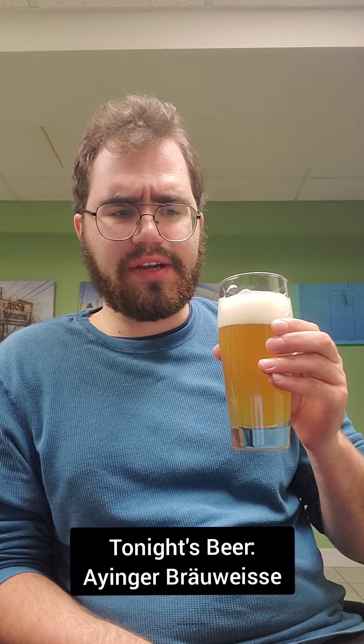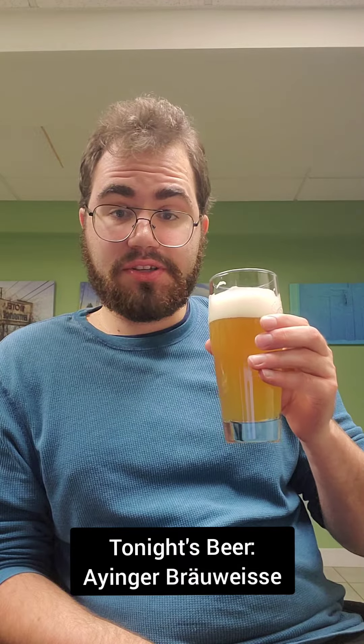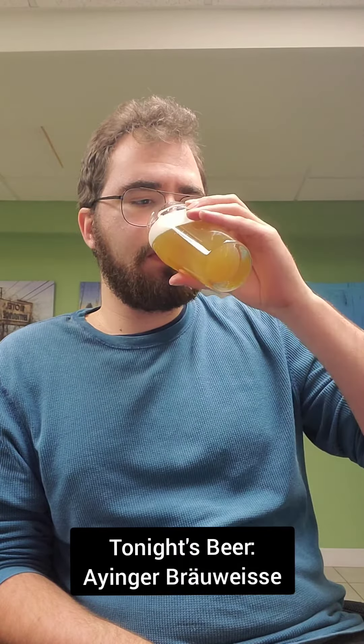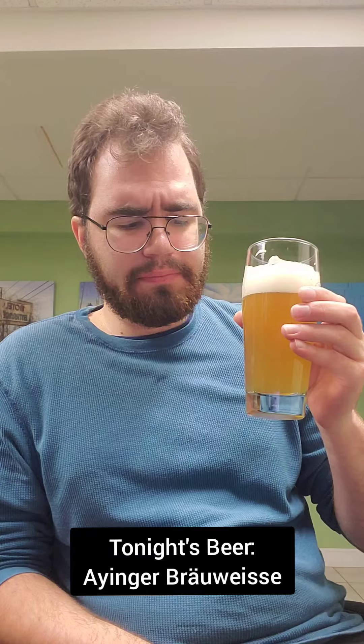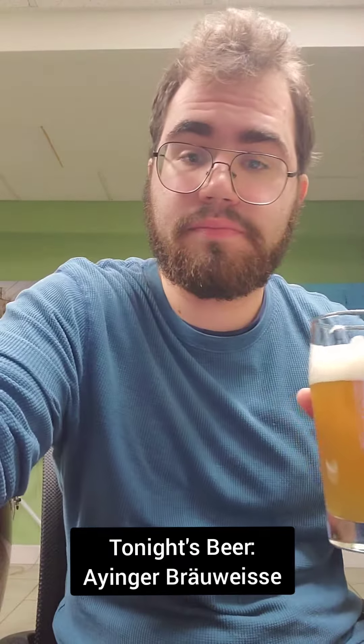A lot of sweetness. Very flowery. Kind of a citrusy, banana kind of taste, too. This is delicious. Very complex. Very good. I recommend. Good stuff. All right. Thank you.